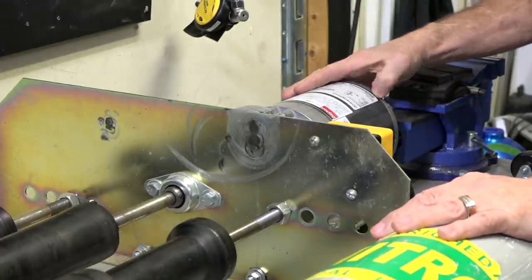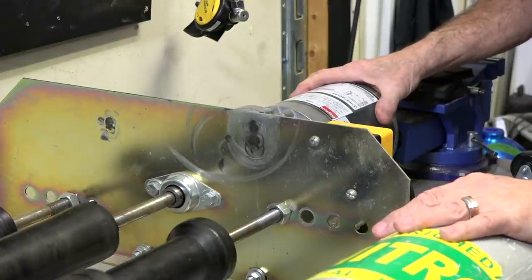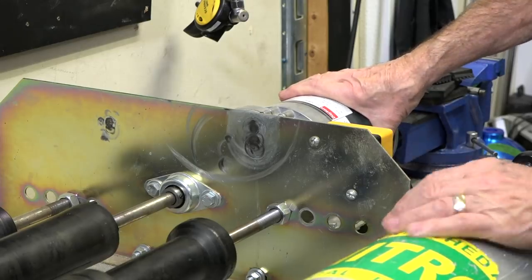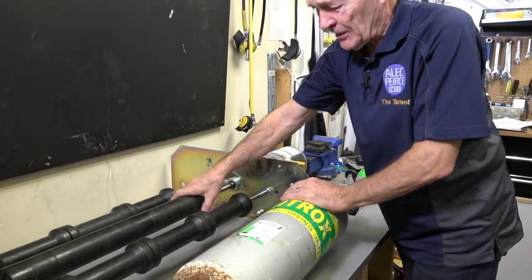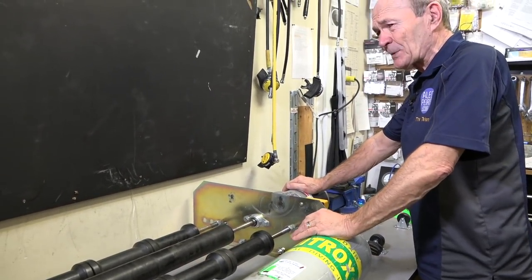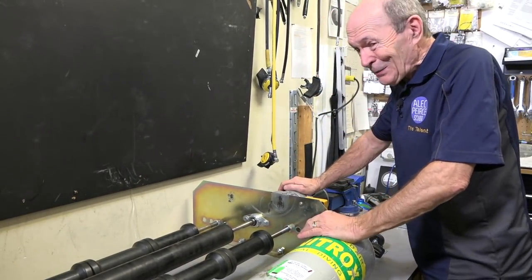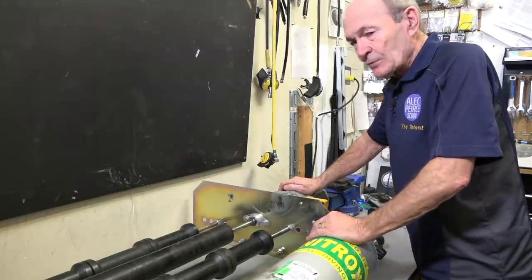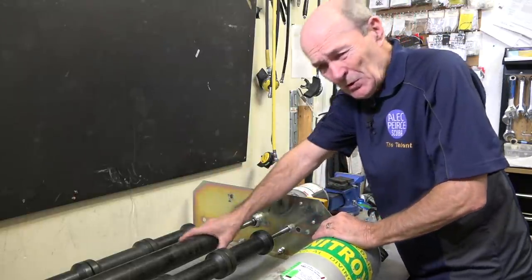Here's an electric motor. Now this electric motor has a speed of 1750 RPM - revolutions per minute. Usually 1750 revolutions per minute. Now if this roller tumbling the tank spins at 1750 rotations per minute, the tank's going to go very, very fast. Not only is it not safe, the grit doesn't have time to actually touch the metal and do the job. So it has to be slowed down somewhat.